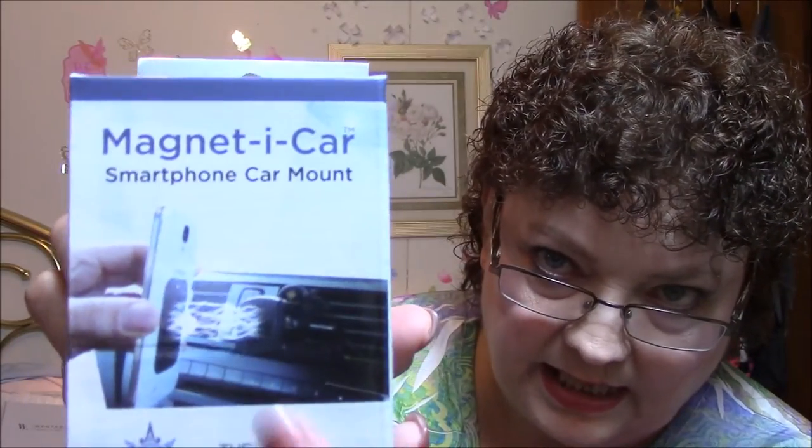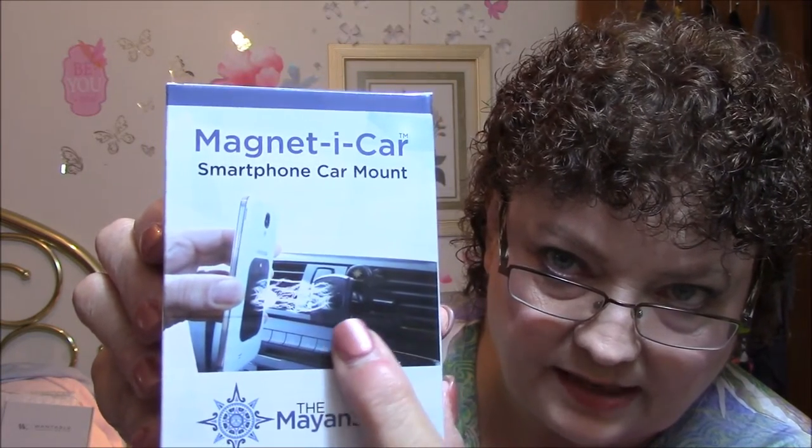This is a magnet smartphone car mount by the Man Star company. I'm going to put a case on my new phone so I don't know for sure if it's going to work perfectly, but I'm going to try it. You hook it up to your vent in your car, put this magnet on the back of your phone, and it clips right on there for a hands-free phone.